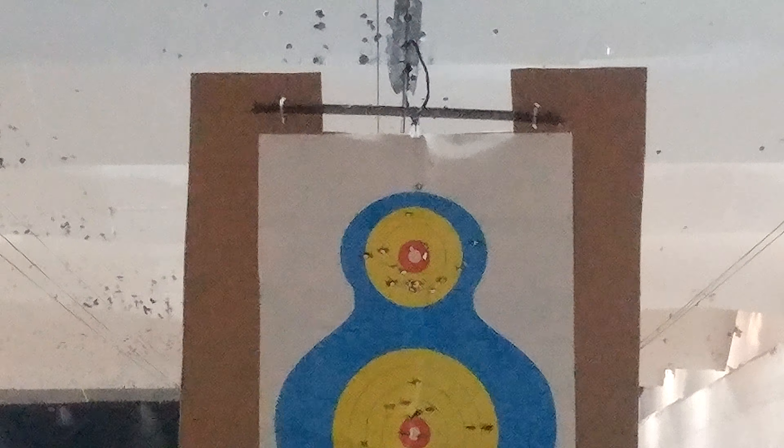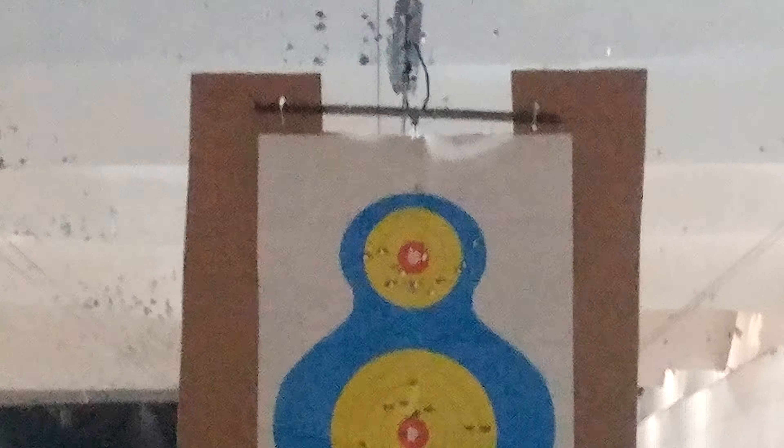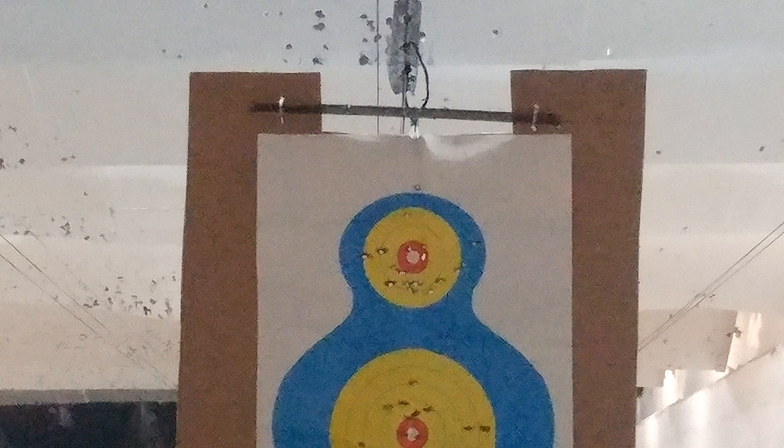Oh, I got about three bullseyes out of that — that was at 21 feet.